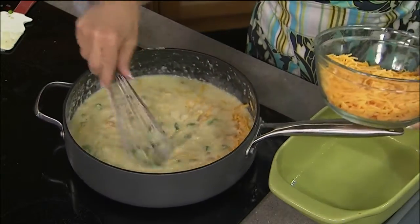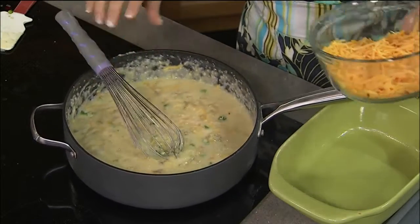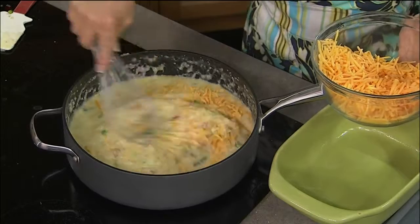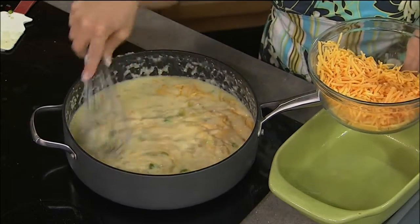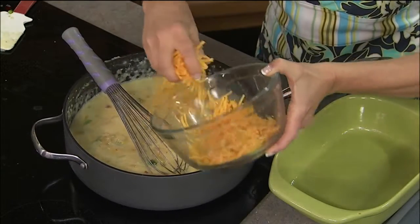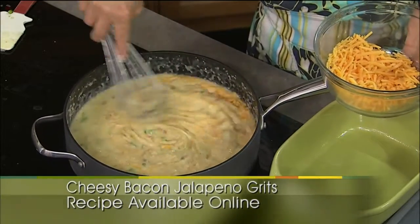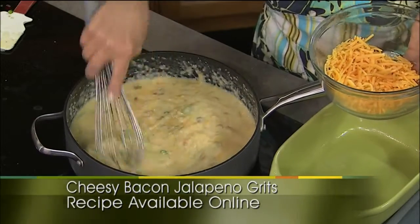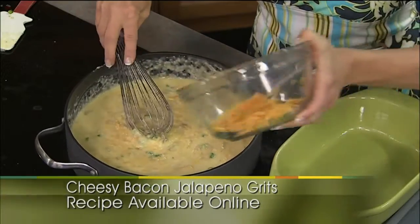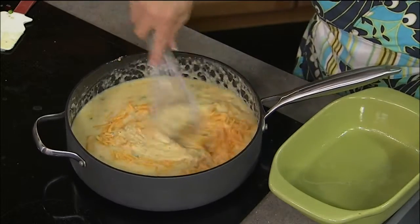I just got a message from somebody on Facebook who said they notice sometimes I'll use a metal utensil with nonstick pans. Nonstick pans have come a long way over the last couple of years. Some of the newer pans don't have that Teflon coating you worry about scraping off with metal utensils. These pans are actually meant for metal utensils — it'll say so right on the box — so you don't have to get a whole separate set of utensils, which is really nice. We'll save a little bit of cheese to sprinkle on top.